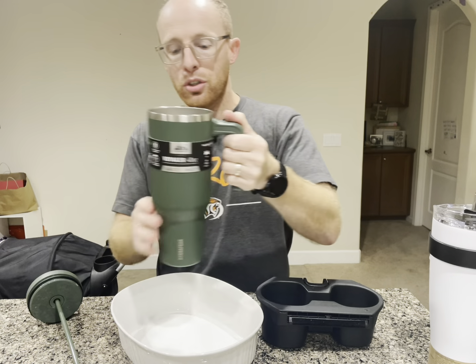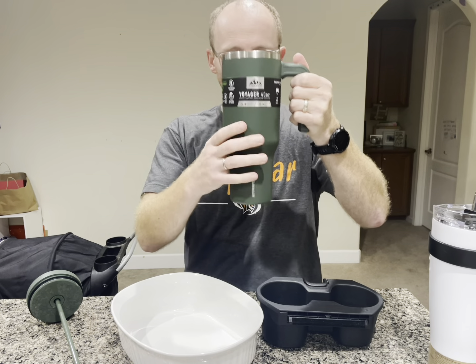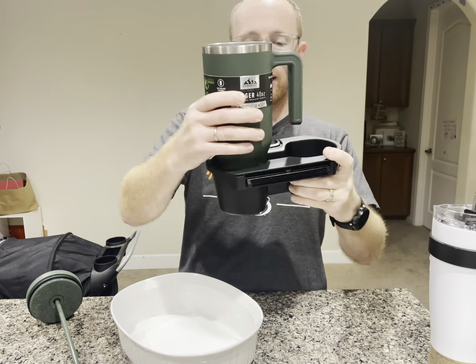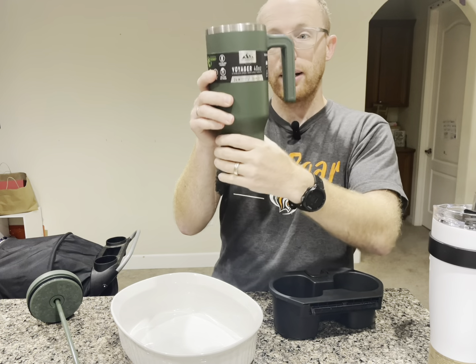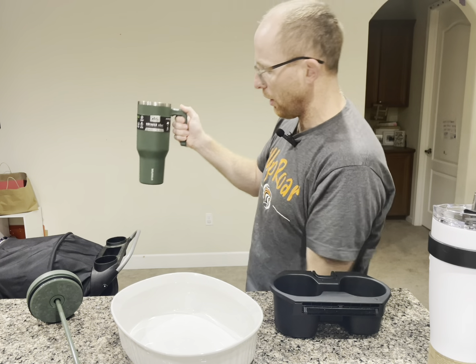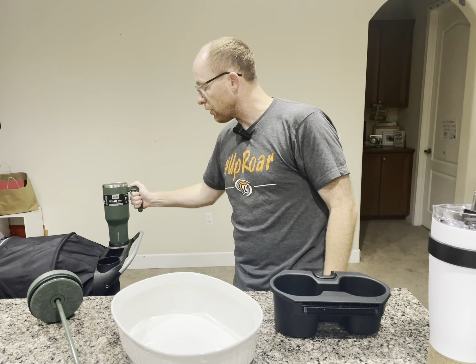Now let's take a look at the Voyager. The Voyager has a slender look at the bottom, where it actually feels like it's designed to fit in things. It fits in the small side of the cup holder, and absolutely fits in the big side — so I can see why they made it that way. The handle's pretty good, and it says it's going to keep your water cold for 24 hours or 10 hours hot. For the stroller, it does not fit your standard size stroller.